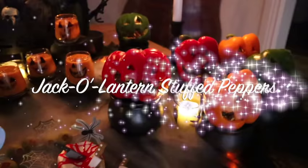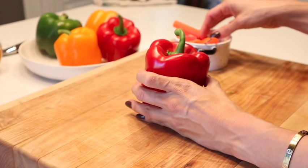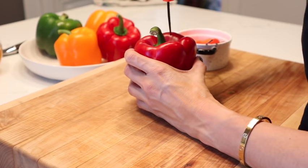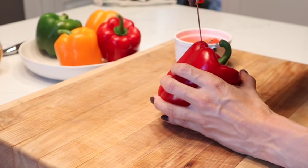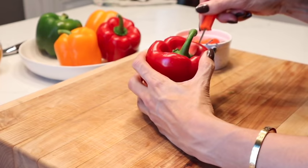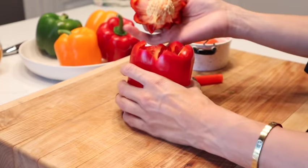Our next recipe is so simple — it's a jack-o'-lantern stuffed pepper. You know those kits you get for your kids to cut their pumpkins? We're going to grab those and just cut our peppers like they're pumpkins. While that's happening, I've got some ground beef, rice, and black beans on the stove. I'm going to cut the top off each pepper, scrape out all the seeds and the white part inside, and then fill them up — but first we're cutting in some really cute spooky faces.